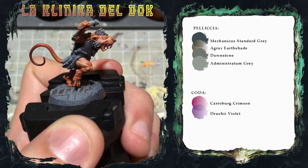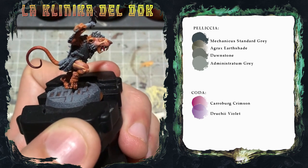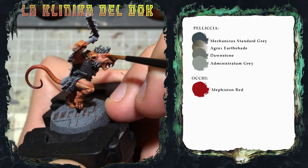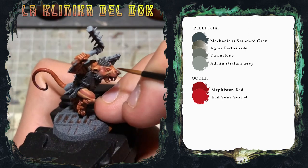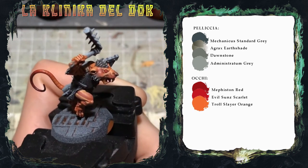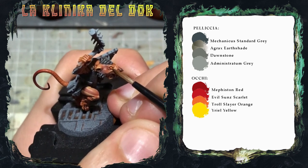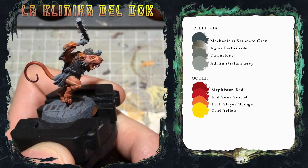Passiamo agli occhi, che dipingerò con una base di Naggaroth Night — scusate, Khorne Red — seguita da una lumeggiatura di Evil Sun Scarlet, poi una lumeggiatura sempre più stretta di Troll Slayer Orange, e infine un singolo puntino di Yriel Yellow.